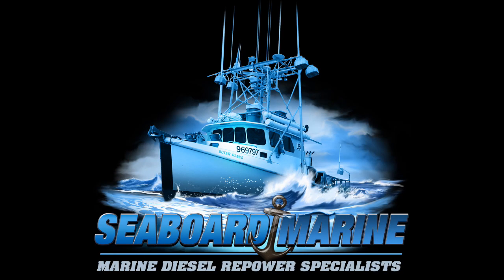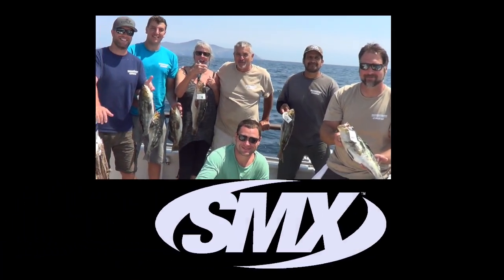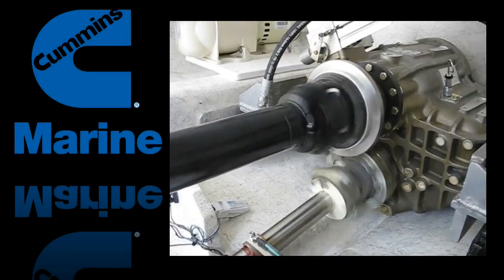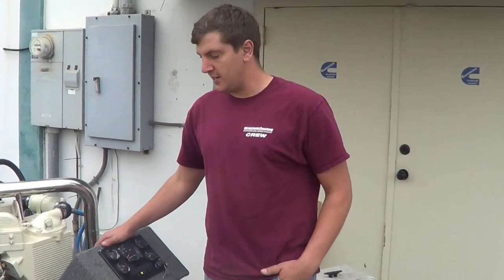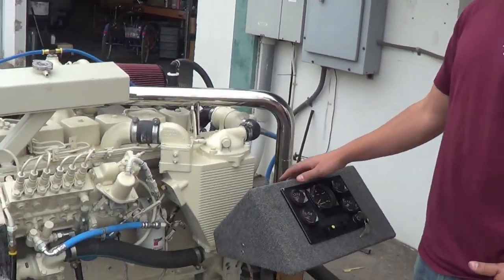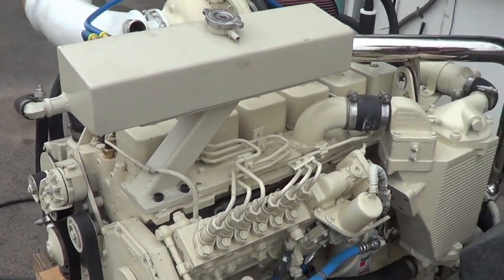I'm fired right up. This is Brendan from Seaboard Marine. Today we have a Cummins 6BTA 370 horsepower. It's been custom up-fit for a 25-foot Farallon. This engine will be going in in about a week or so.